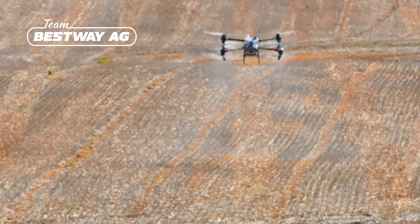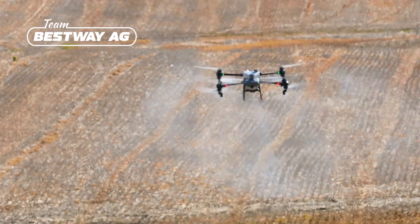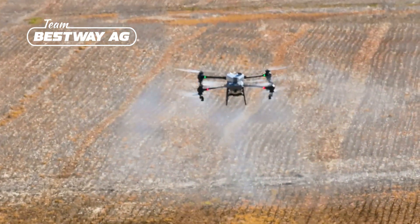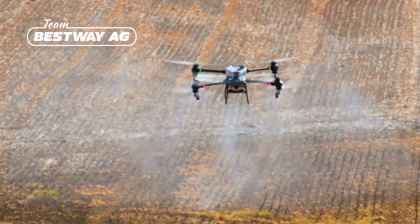Another thing that stood out to me was its ground following feature. You could almost say it's a night and day difference between the T40 and the T50 as far as terrain following is concerned. We watched it go up and over the hills with ease, no problem at all, staying right at that 10-foot mark above the canopy. I was very impressed with how it traversed the hillsides.